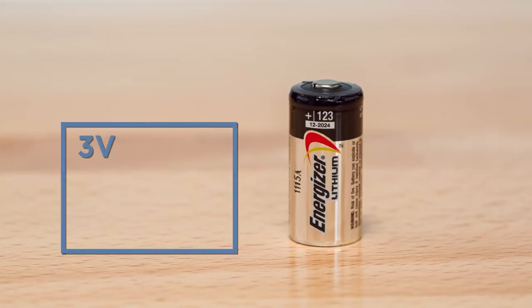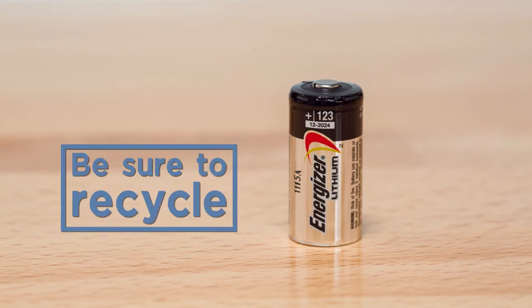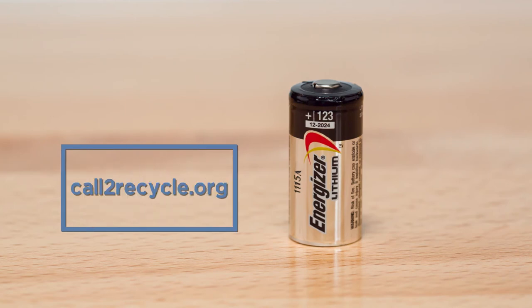Wireless sounders use 3 volt lithium batteries CR123, which can be purchased at any electronics retailer. Be sure to recycle your used lithium batteries in accordance with your state and local guidelines.